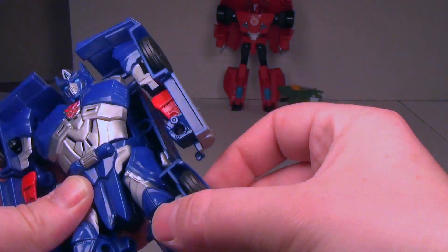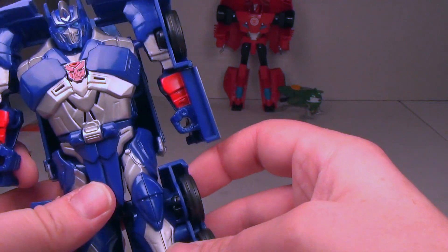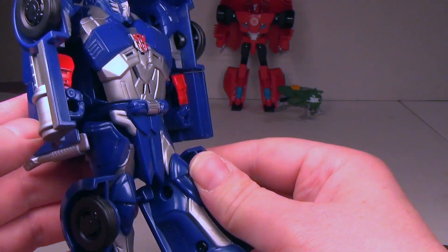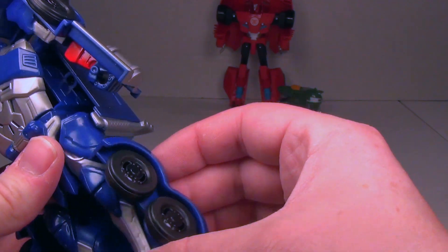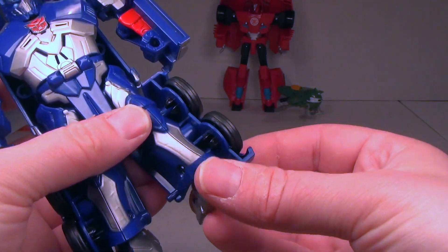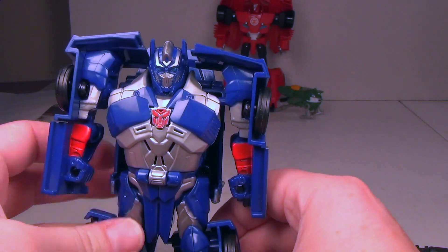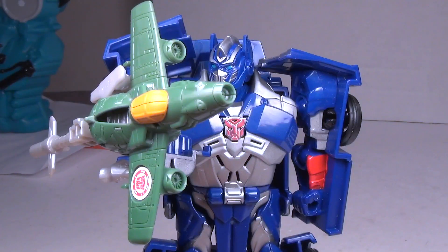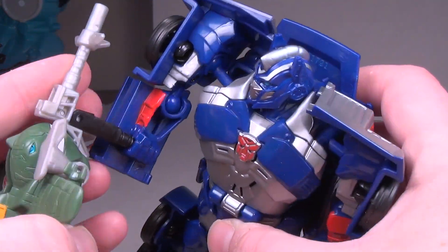He's got ball jointed legs — he can go back but there's too much armor in the way to go forward, really only about 10 degrees forward. It's obviously not the same design team as the Generations line. He's also got ankles that go front to back, which is cool, and you can spread them out a little bit.